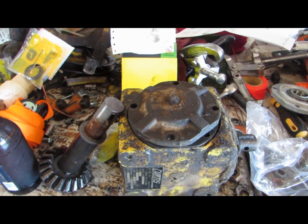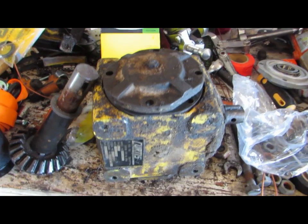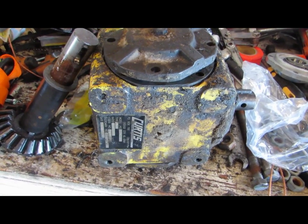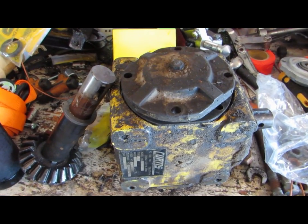Hey, what's going on guys. I'm out here working in the shop today. Just wanted to do a little video of this. I'm sort of rebuilding this here gearbox — it goes on the garden tractor.